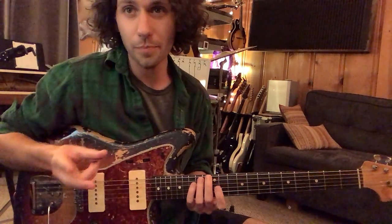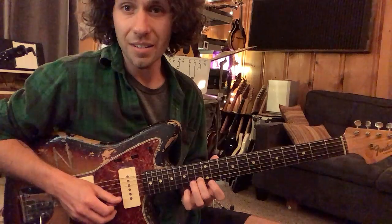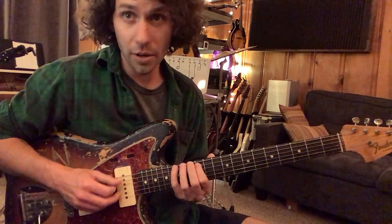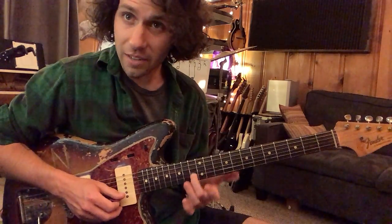If you're playing the fingering for this scale, you'd use the pinky, second finger, pinky. It's very similar to the sixth string root scale, but just remember that it's not — you have this kind of fret-up jump.